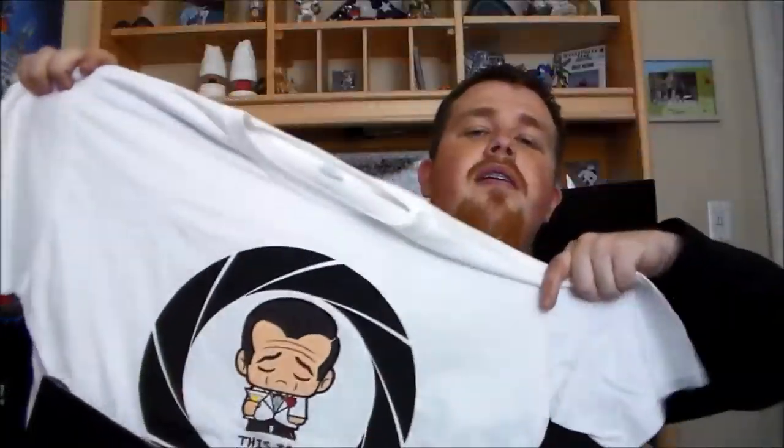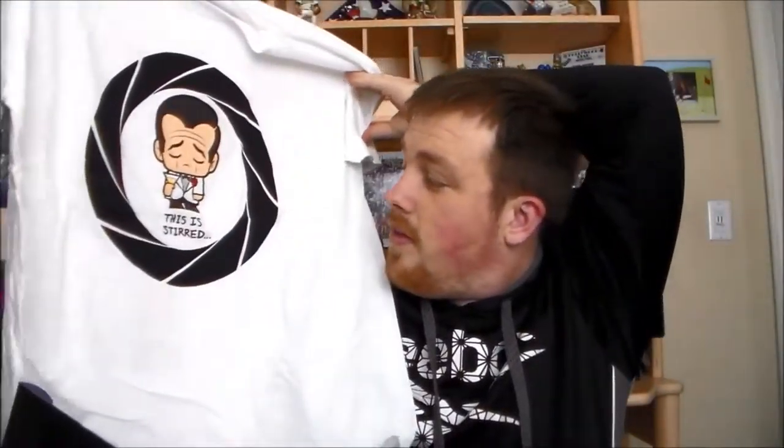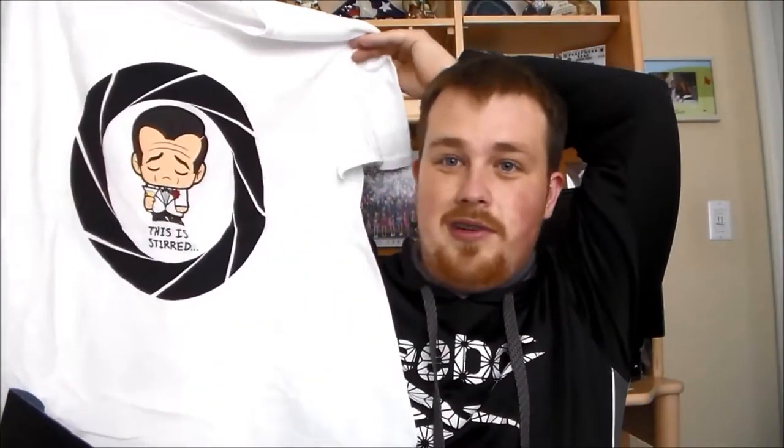We got a shirt, which I really like — it's cool looking. It says 'stud' — that's funny.